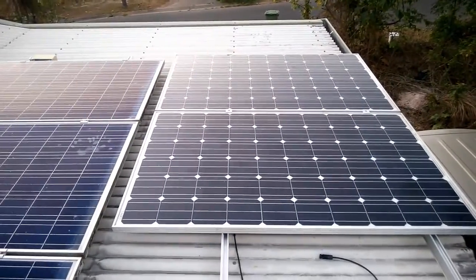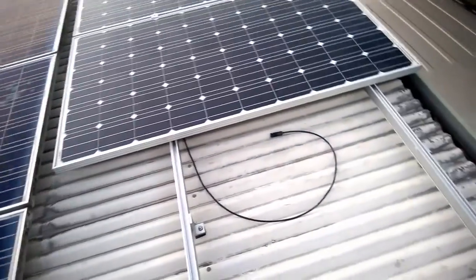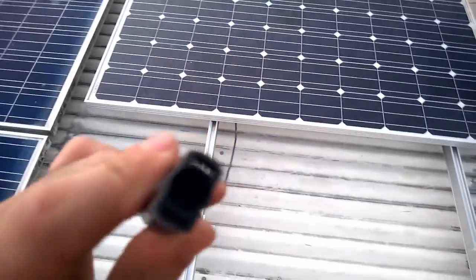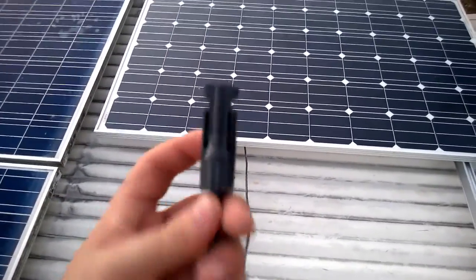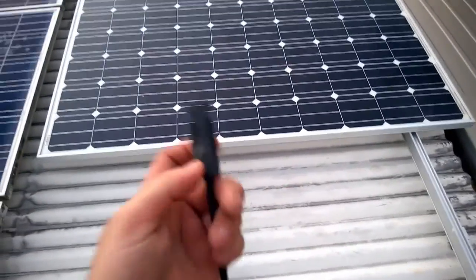Another ten more to go. What I've been doing is, I've actually made these connections myself. Easy to make — I just did a search on YouTube on how to make up the MC4 connectors. And just fold it, it's easy enough to do.